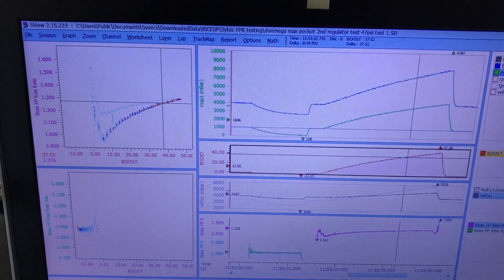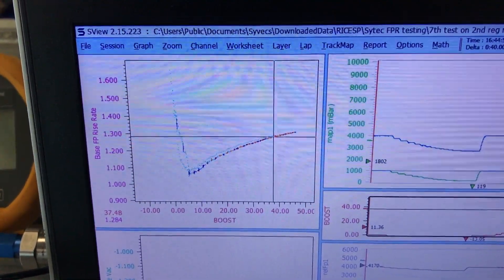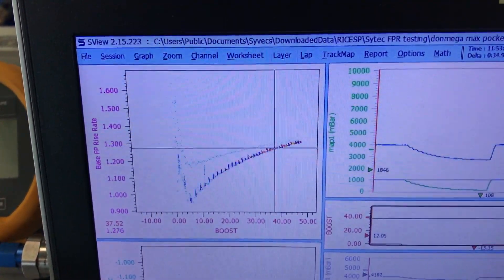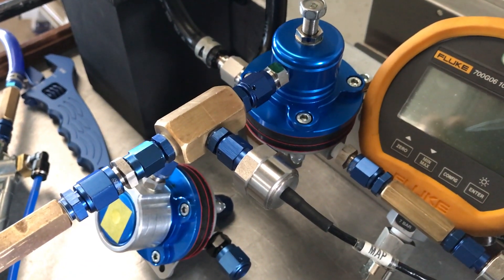That's the bent, useless bolt versus the Don Mega straight bolt — one completely failed, one works perfectly. So making a regulator isn't as fucking simple as it seems.